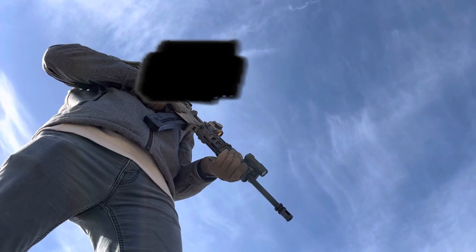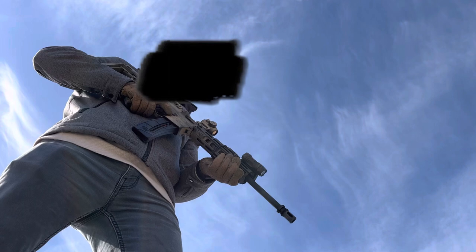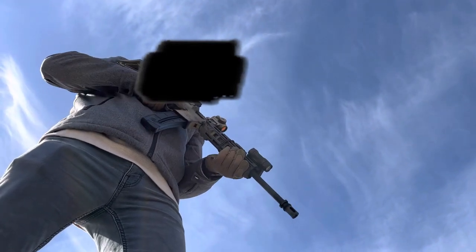I decided to put some epoxy onto the dialing turrets, which seems to hold it in place fairly well. So after about 3,000 rounds of .22 long rifle, the original black model seems to have zeroed properly and retains zero properly.